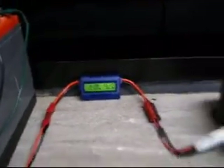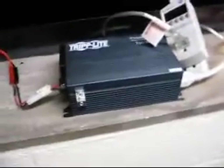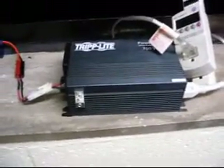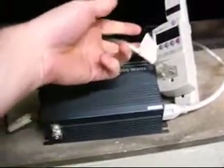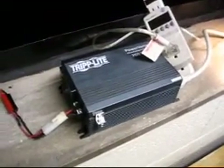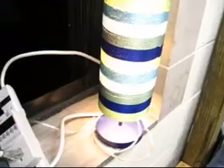It's flowing through that, which is recording data, into this inverter. There are two batteries wired in parallel. The inverter is a 700 watt inverter, which is taking the 12 volts DC, stepping it up to around 120 volts, and feeding this lamp here.